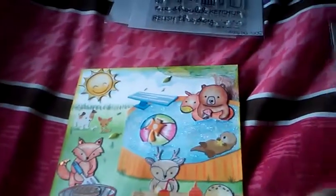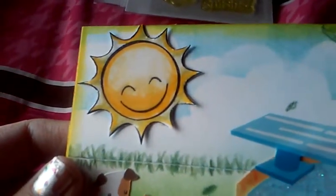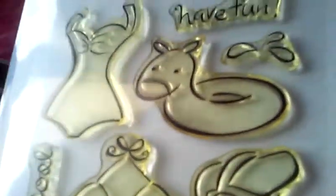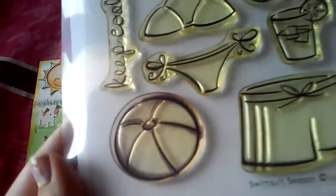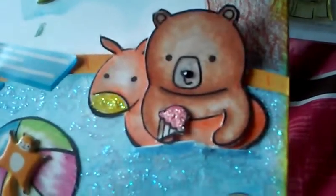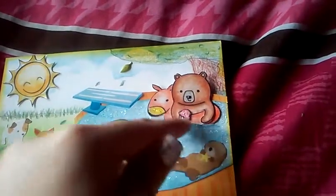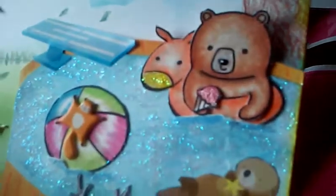Then I used two older Lawn Fawn stamp sets that I've had for a pretty long time. I used Lawn Fawn Sunny Skies for the sun and the happy face — you can see the sun right here. And then I used Lawn Fawn Swimsuit Season, where I used that floaty and also this beach ball. He fit perfectly in there. I was kind of surprised — I thought he might be a little too big but it worked out fairly well. All I did was cut a little slit right on the floaty and again on his arms.